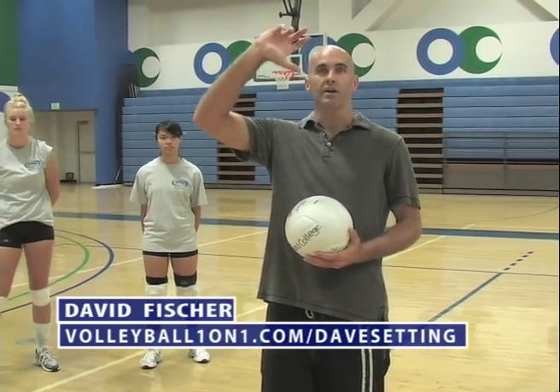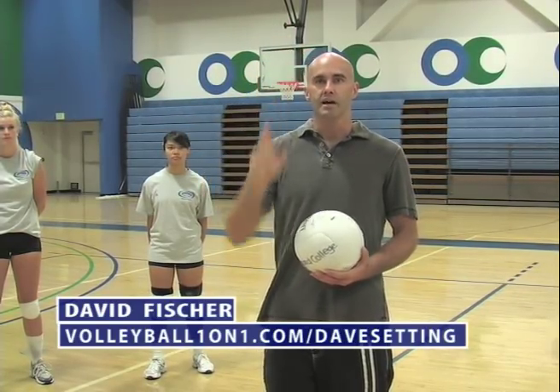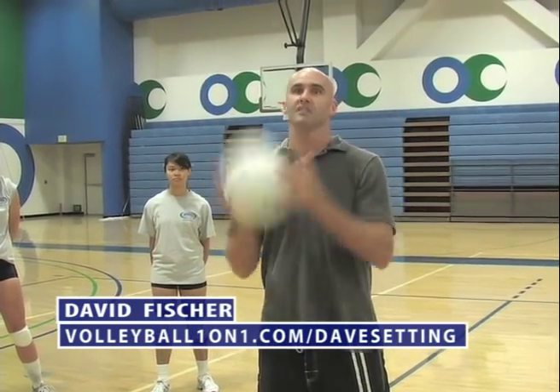The first most important thing about setting is: what is a set? Setting is playing the ball with your hands overhead. It cannot be carried or lifted, and it cannot be double contacted — those are both illegal. This is a carry. This is a double.